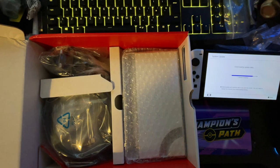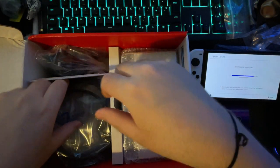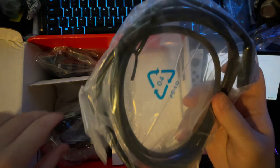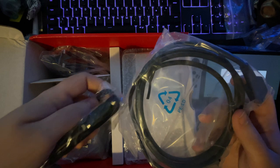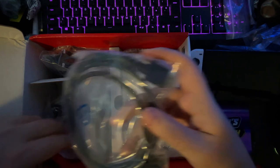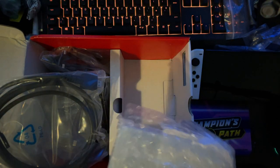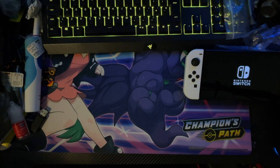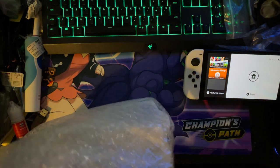I wasn't happy that most of it came battered and it's like a week late. You get your HDMI cable that apparently does 4K, your power cable, your Joy-Con strap things, your normal black Joy-Con grip. Here is the bit I've been waiting for actually.